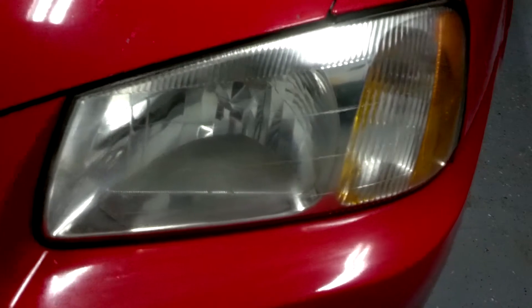The only way you could beat this is probably just buying a whole new set of headlights. But who's going to spend a couple hundred dollars when this kit is just $24? Meguiar's makes an amazing product, guys. Amazing product.